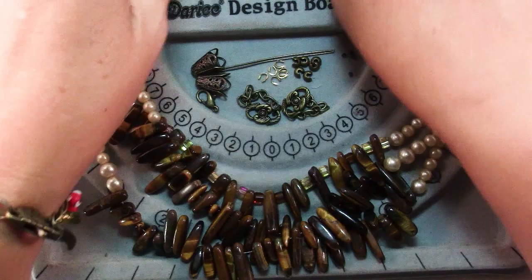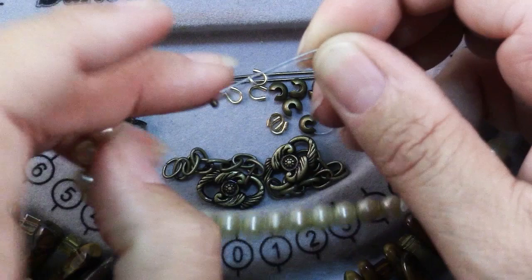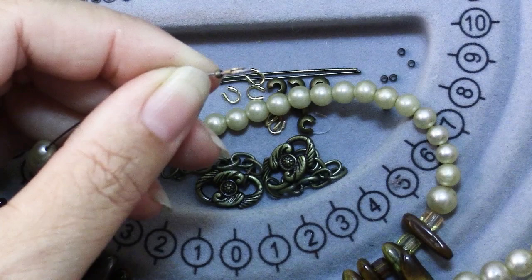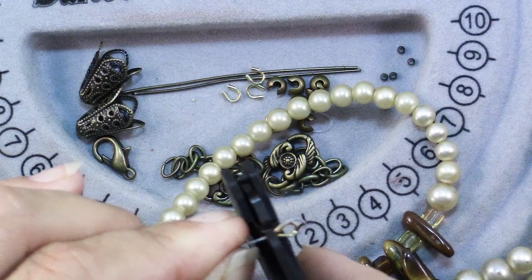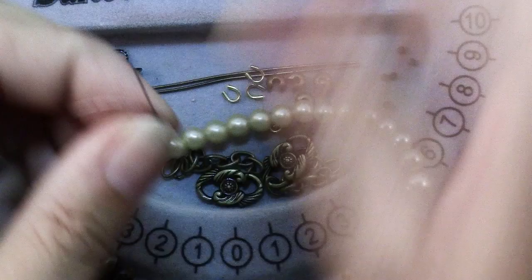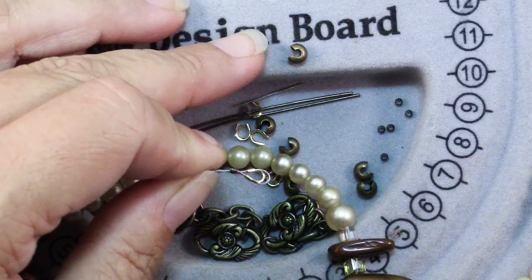Take one end, slide on a crimp, then slide on a wire protector and back through the crimp. Squeeze together the ends of your wire protector and then use your favorite crimping method — either crimping pliers, or I'm going to use the One Step Crimper to flatten that crimp. Test to make sure it's strong and secure, then trim the excess wire, and use your crimping pliers to add a crimp cover to cover that crimp.